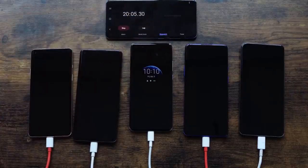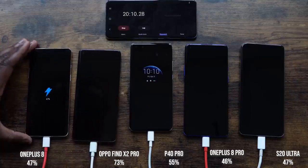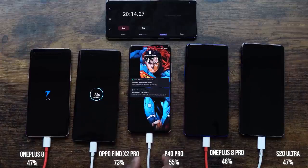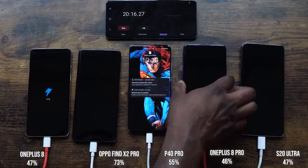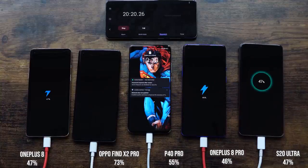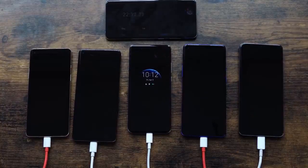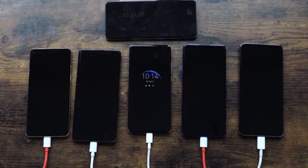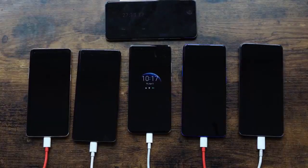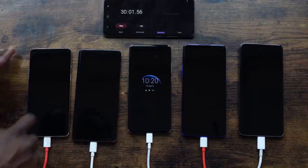Coming to the 20 minute mark: the OnePlus 8 is at 47%, the Oppo is at 73% — impressive — the Huawei is at 55%, the OnePlus 8 Pro is at 46%, and the S20 Ultra is at 47%. Clearly the Oppo is going to take the lead, and it looks like the OnePlus 8 might come in second, but we'll see. The other three phones are pretty tight.